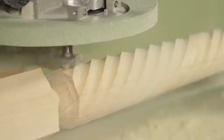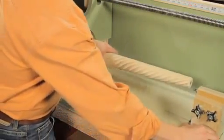Once the last spiral is complete, you can loosen the tailstock and remove the completed leg.